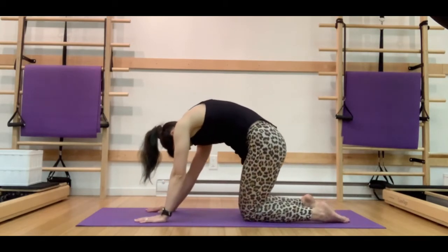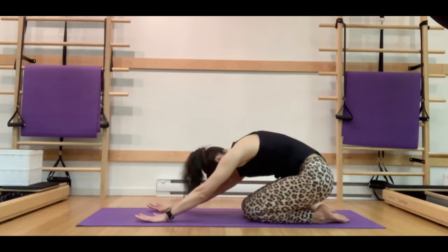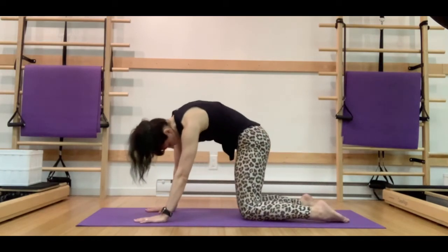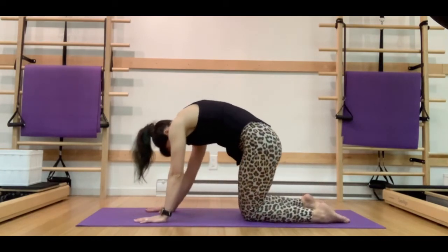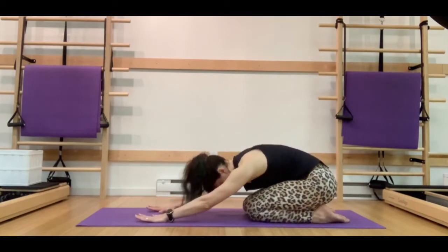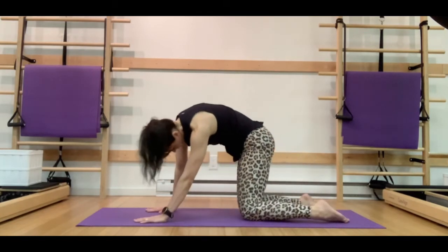Let's reverse — reach those hips over towards the left heel, extend that spine through the center to shift the weight over the right heel, and rounding all the way up and over to come back towards the left. Staying really connected with the hands, feeling that beautiful circular movement through the backbone, through the pelvis.